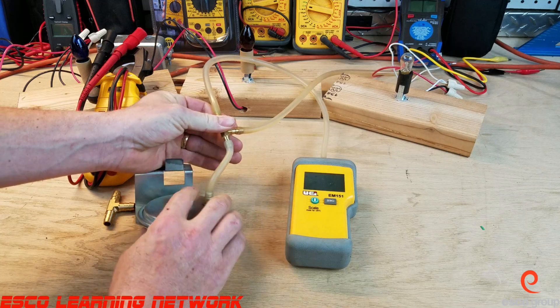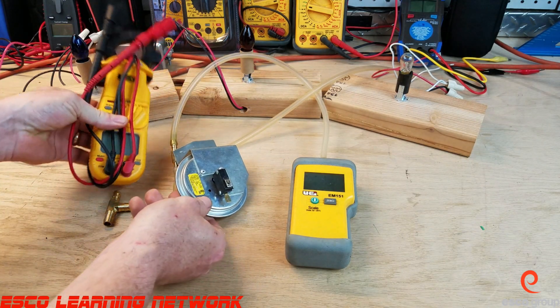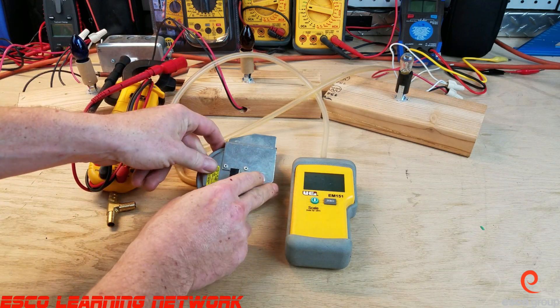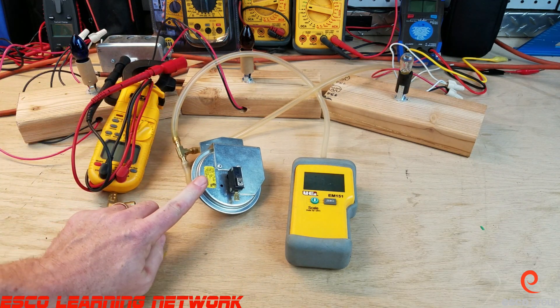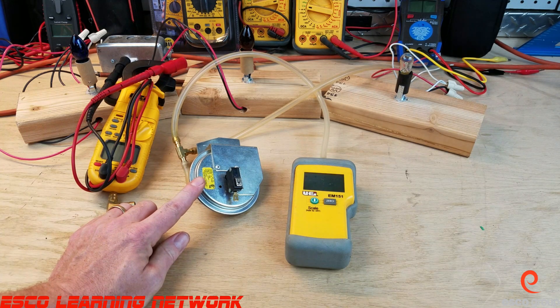Then energize the furnace and check to make sure the contacts are closing — we can check with our voltmeter for continuity. This switch should close at whatever pressure is listed on the side, and not below that. If it closes under the pressure listed on the side, then it's a bad switch. If it doesn't close at the pressure listed on the side, then it's also a bad switch.